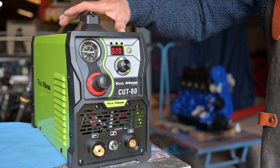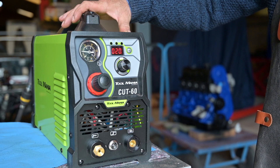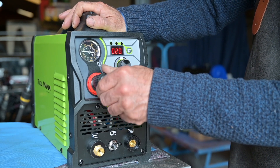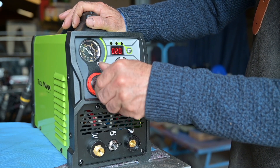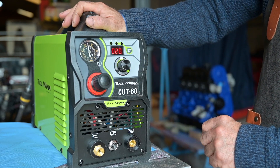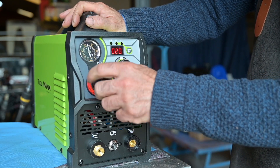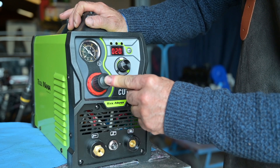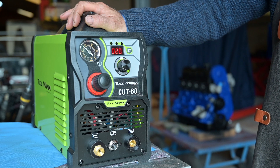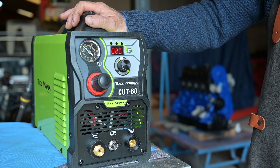I've plugged it in and powered it on — there's a switch in the back — and I've hooked up the air hose. With this knob you can regulate the pressure. I'm going to set it to 4 or 5 bar. Six bar is the absolute maximum — do not put more than 6 bar, which is about 90 psi. Once you've set your pressure, push the knob back. The pressure setting determines how good the cut will be and how deep it goes — thick material needs more pressure, thinner material needs less.